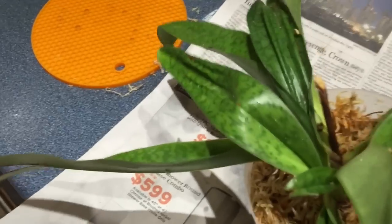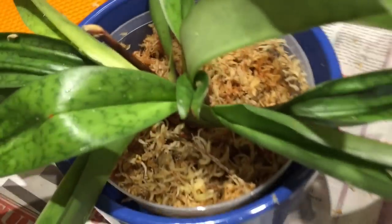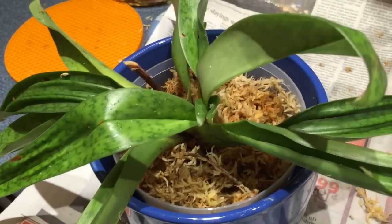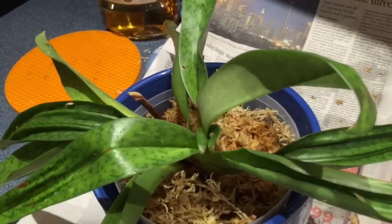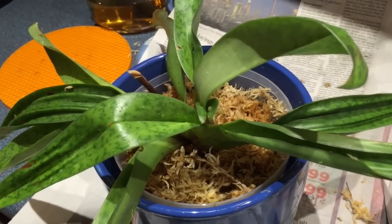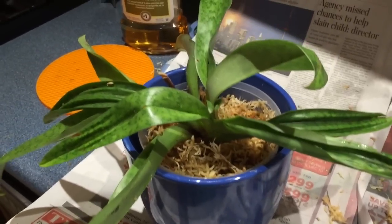We'll soon see — I want to try it. With those nice roots, I'm hoping it'll be okay. I've washed everything out with bleach — the pot I repotted it in and the decorative pot. I'm going to set it in the dining room where it doesn't get tons of light for just a while, until it gets over the shock of being repotted. Then I'm going to put it back into the east window where it normally sits.